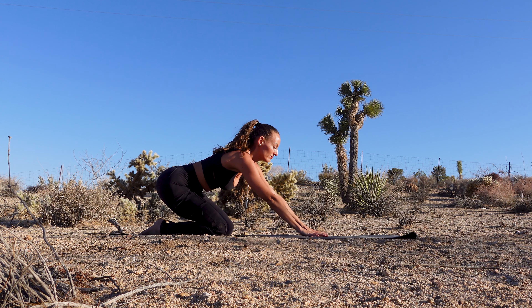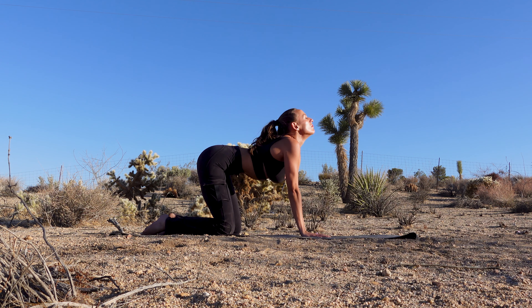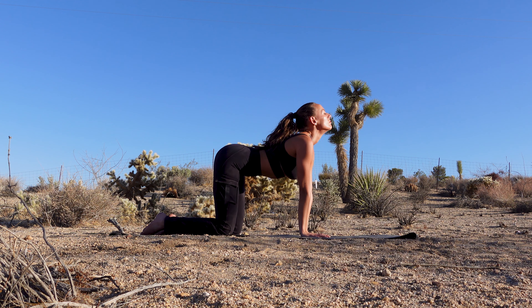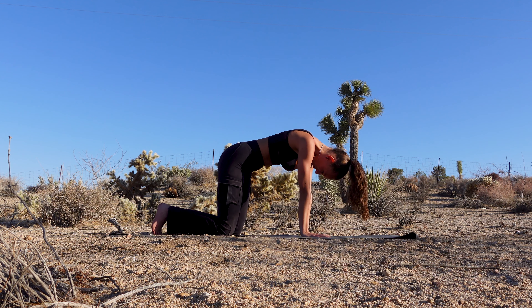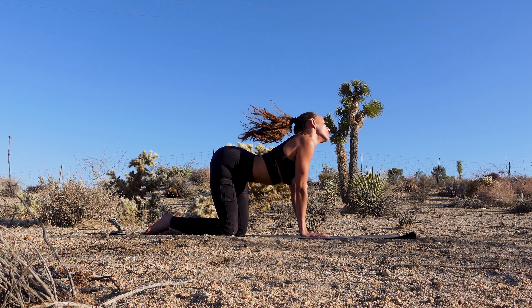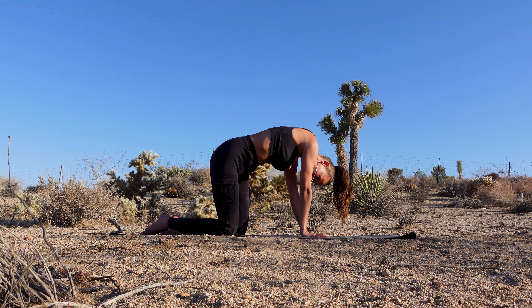Coming onto your hands and knees, stacking your wrists below your shoulders and your knees below your hips, hands are shoulder-width apart, knees are hip-width apart. On your inhale shoulders back and down, letting your heart shine forwards, on your exhale rounding your back, looking towards your navel. Moving slowly, maybe creating bigger movements. If you want, starting to invite some intuitive movements by rolling out your spine, going in both directions.